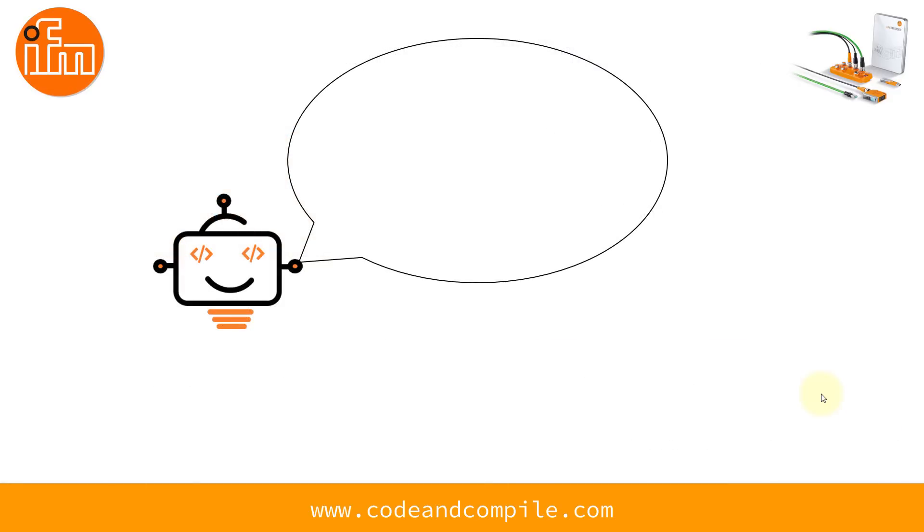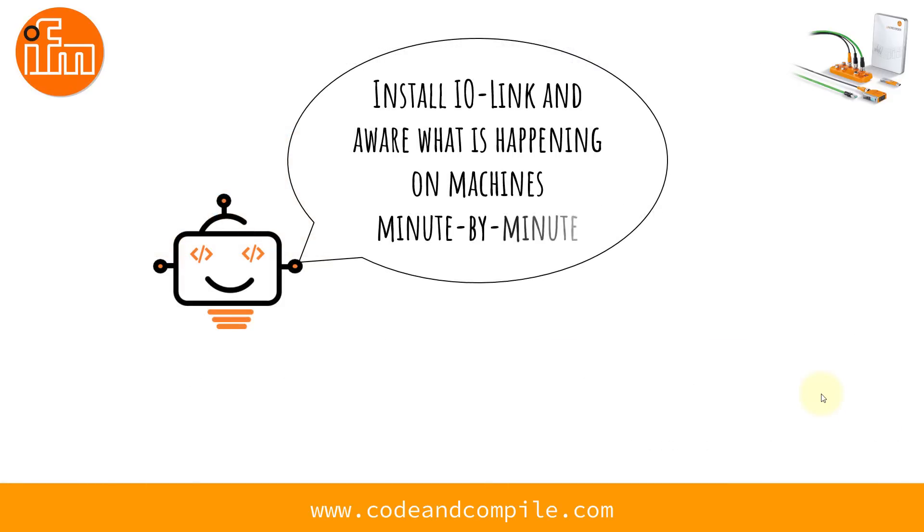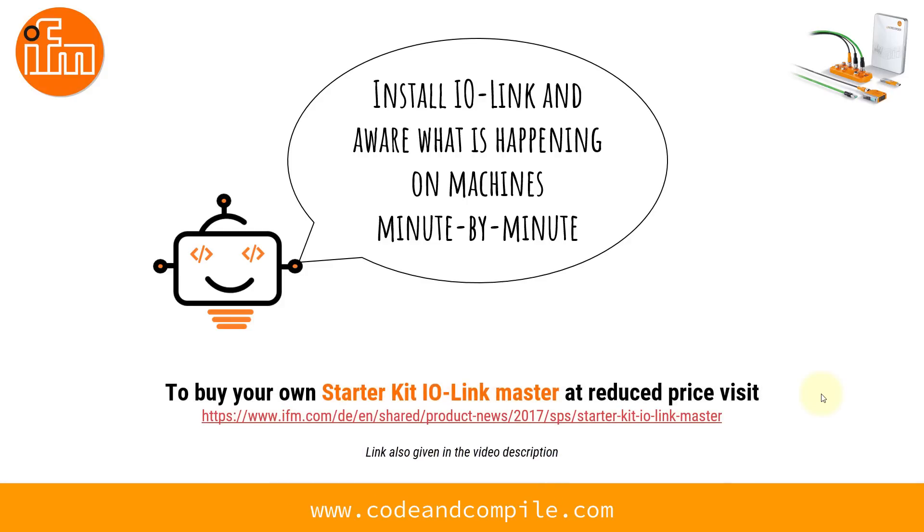If you are convinced by this technology, it's a good time to buy the IO-Link Master starter kit for your application and get minute-by-minute information from your sensors and actuators. IFM is selling the starter kit at a reduced price; the link is in the video description. More videos on this sensor and IO-Link technology are coming — subscribe to the channel. Have a nice time.